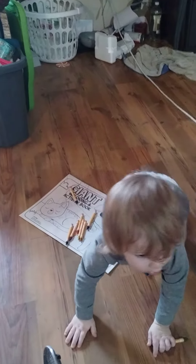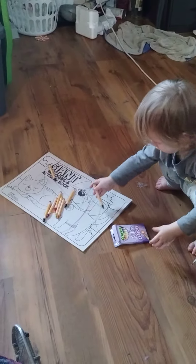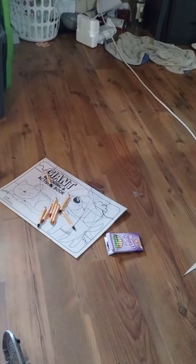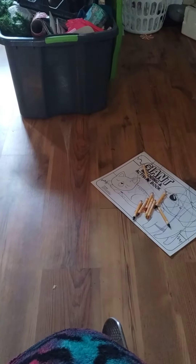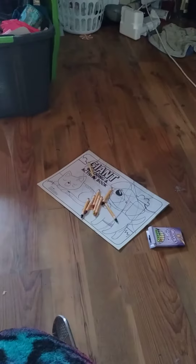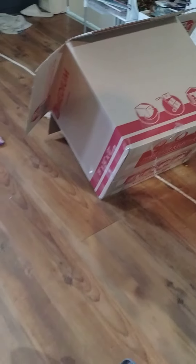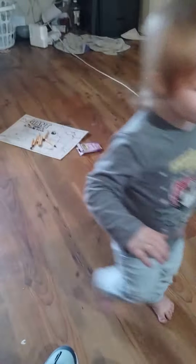Whoops, there it goes! Don't fall and hurt yourself. Don't draw on that — that's hot! Hot, hot, that's hot. Can you say hot? Make a pretty, make a pretty.